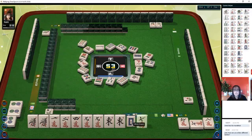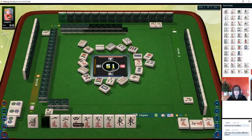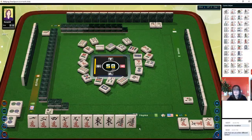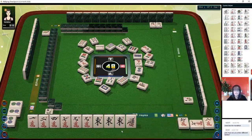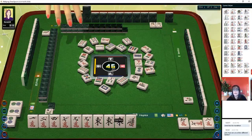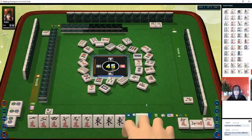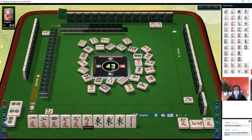Nine bamboos — there's a seven crack, potential chow. We'll get rid of the one bam so we can play half flush. Half flush is three faan and that'll meet the minimum eight points. We have an east concealed pong now — you don't get any extra score for concealed pong of characters, but east is the wind of the round so we'll get a faan for that. Two characters, we already have that. Let's get rid of one bamboo — we need a three crack, seven characters, or nine crack.